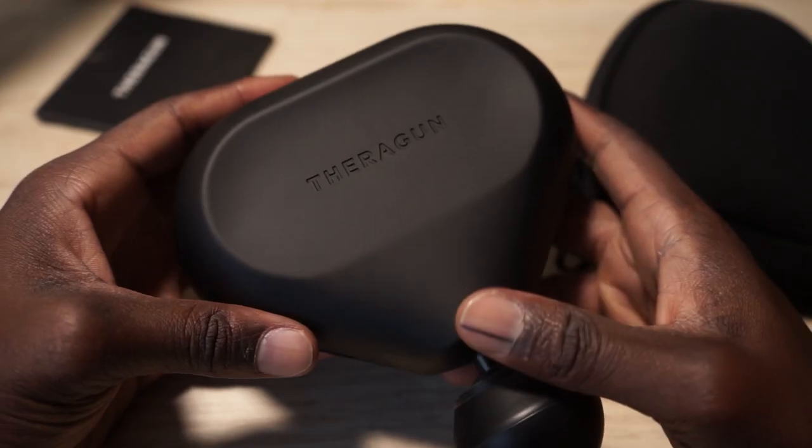About two months ago, I saw that Theragun actually released a more affordable massage gun. If you look at a lot of these other guns that are out there, you're going to be spending anywhere from three to $500. There are some cheaper brands out there, but when I'm investing a lot of money into something, I want something that's going to last a very long time. Through a health and wellness stipend at my work, I was able to purchase a massage gun, and that's why I ended up purchasing the Theragun Mini.